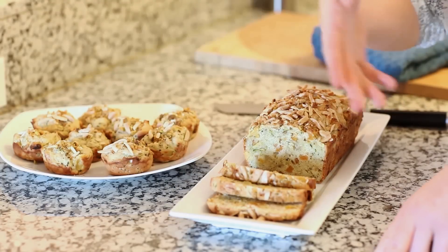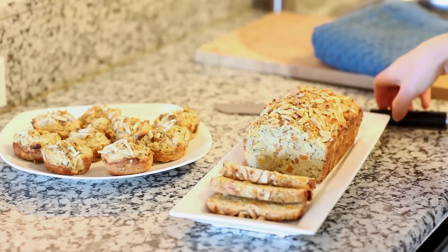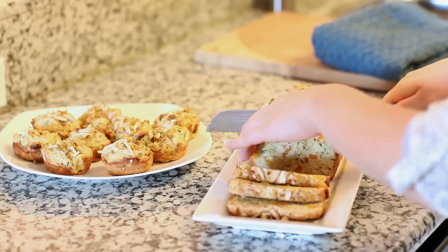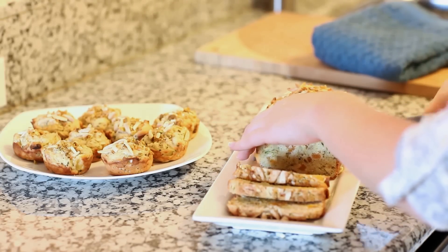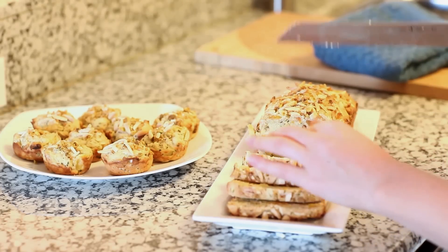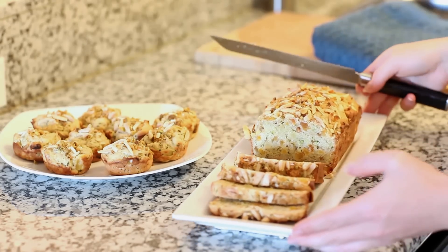My zucchini bread muffins and loaf are all done now. Let it cool just a little bit before you take a long serrated knife and slice it into nice serving-size pieces. I absolutely love how colorful it is — you get some of the apricot, the green from the zucchini, and the pistachio. It looks so wonderful, and now it's time to give it a try.